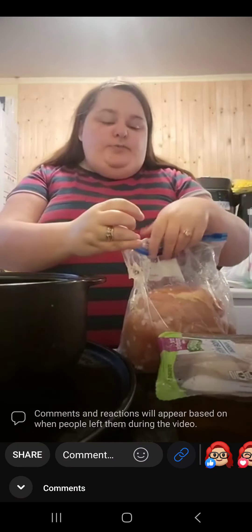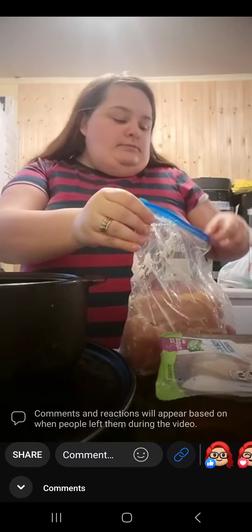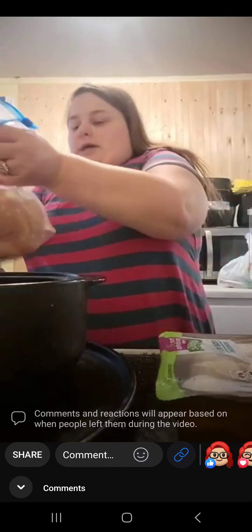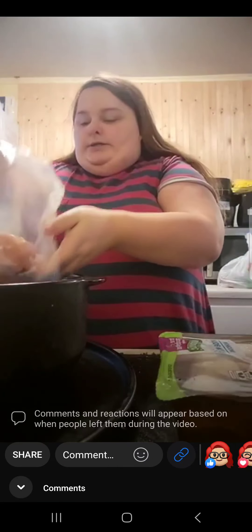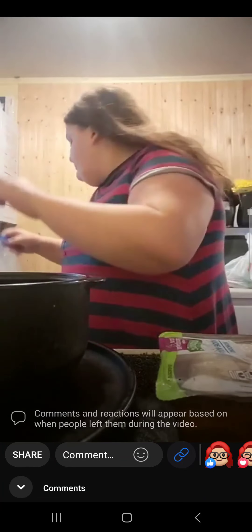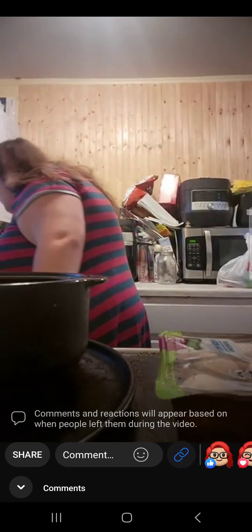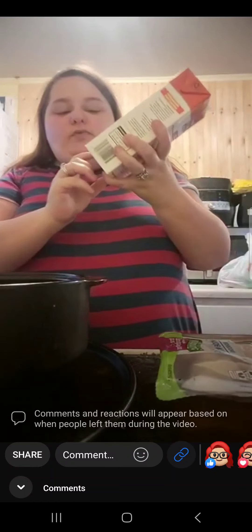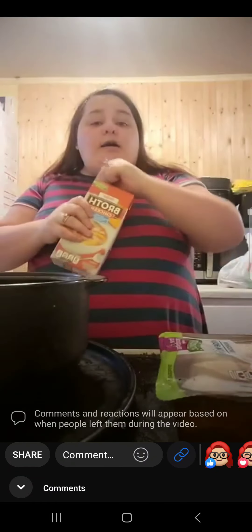First, we are going to take our chicken breast and put it right into our slow cooker. Next, we are going to add four cups of chicken broth, which is one 32-ounce carton of chicken broth.